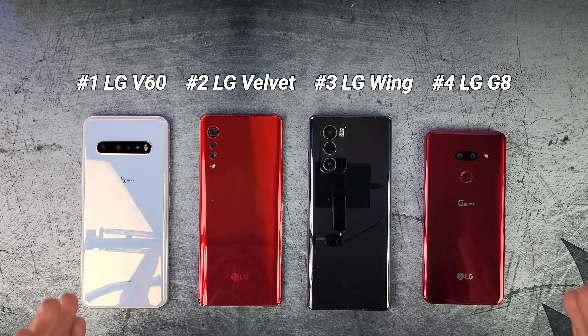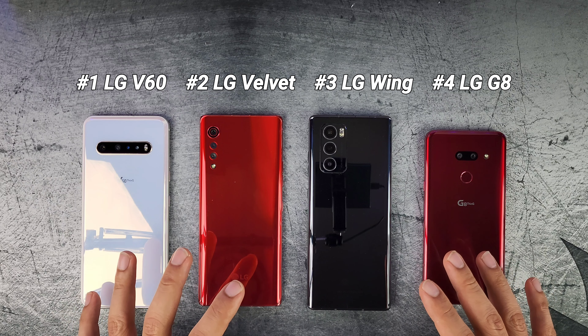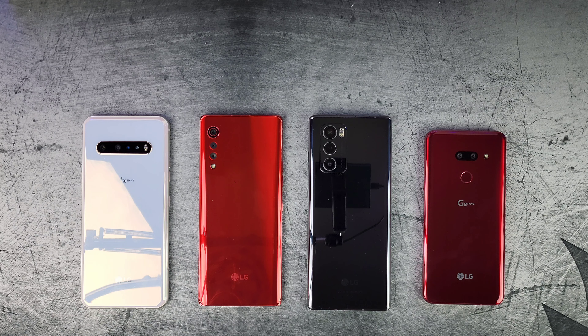Thank you guys for watching. Hopefully you enjoyed this blind camera comparison between all four of these fantastic LG devices. Don't forget to subscribe, like, and share. I will see you guys in the next video. Peace.